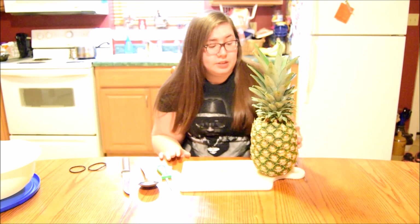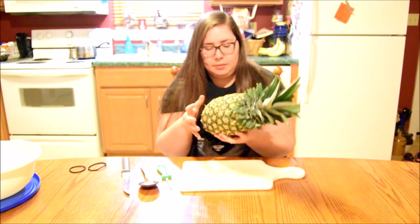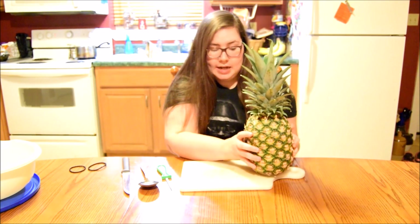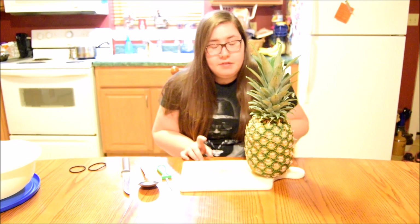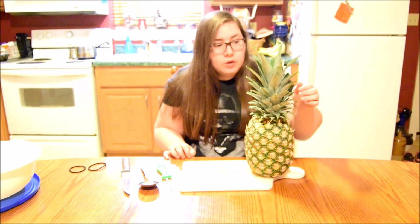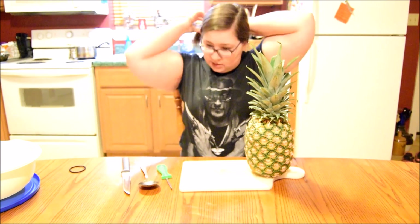Welcome back to my channel! Today I'm going to be attempting to carve a pineapple and make a jack-o'-lantern out of it. I've been seeing this on YouTube a lot — my video was actually inspired by Nikki Blacketer's video with her roommate. It was so funny, so we're going to try it here. I've never done this before, so we're going to see how it goes. I'm going to start off by putting my hair back because this might get messy.